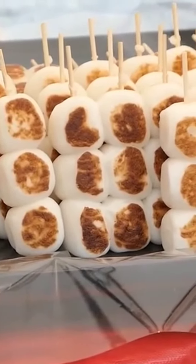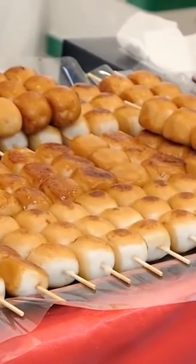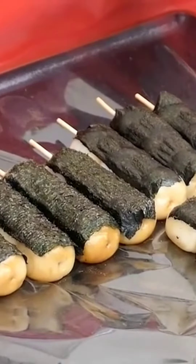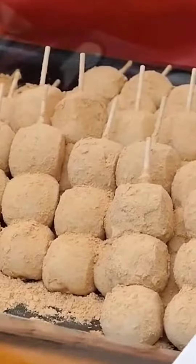To make dango, combine glutinous rice flour and water to generate a smooth elastic dough. The dough is then divided into small sections and formed into tiny balls before being boiled or steamed until tender and transparent.